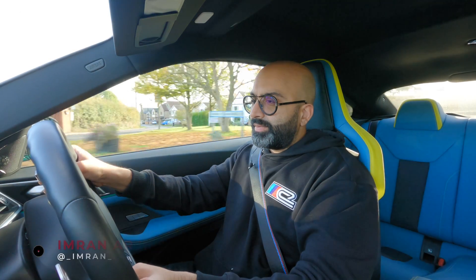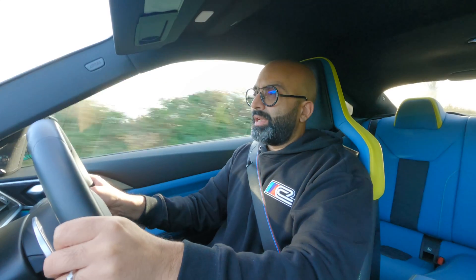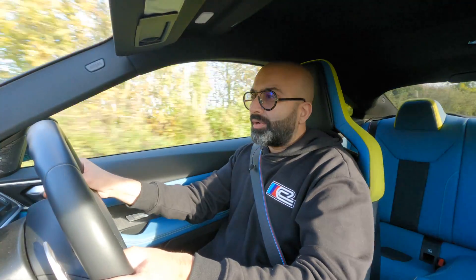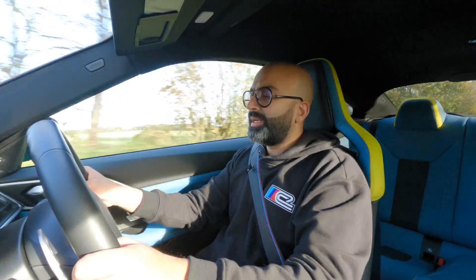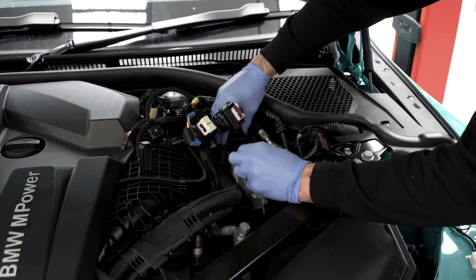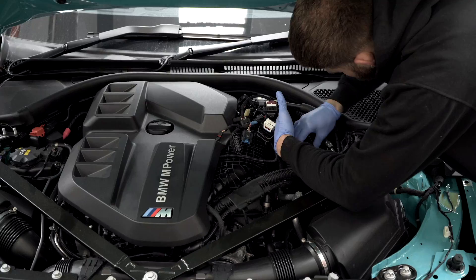Hi guys and welcome back to another video. Today you joined me in our G82 M4 xDrive, which we've owned for a little while now — we've done nearly 5,000 miles and it's been the development mule for our tuning program. Tuning these ECUs hasn't been straightforward because only one company in the world can unlock them, and that company is in Finland. So we have to send the ECU over to them, get it unlocked, it comes back, and then we're able to carry out the tuning process.